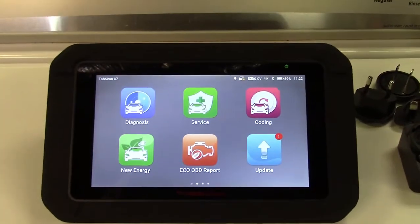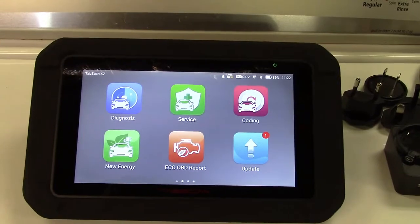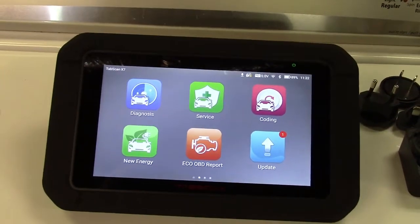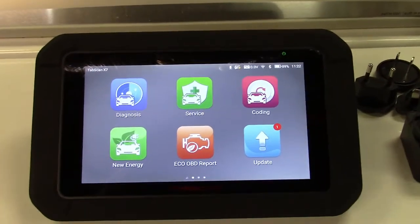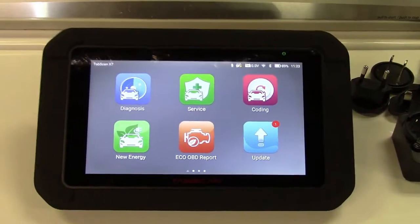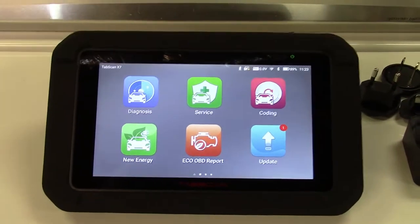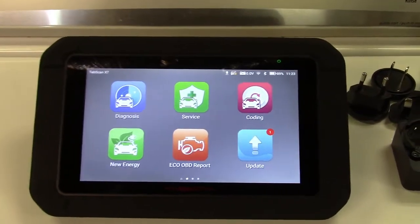While the update is processing, let me tell you more about the unit. It's Android, and this is a 7-inch touchscreen. This will hook up to any vehicle 1996 and newer that has the OBD-II onboard computer system.